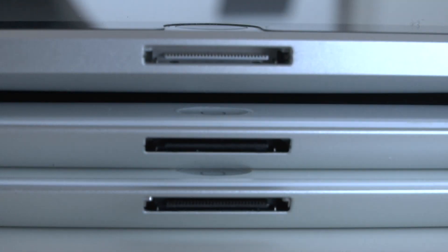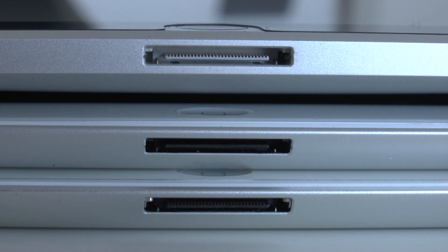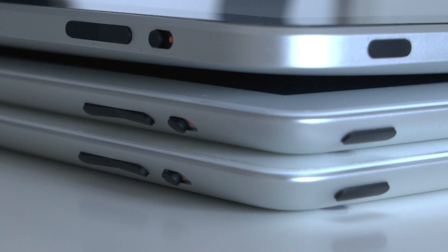Let's take a look at the physical differences again. The dock connectors have all remained central along the short edge, with just the colour changing — white on the first gen and black on the later generations. The sleep/wake button, the lock rotation switch, and the volume rocker have all remained pretty much in the same position.